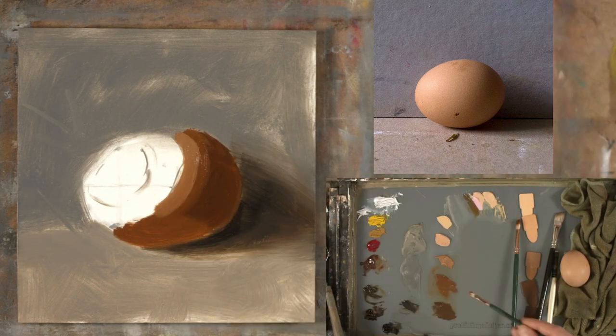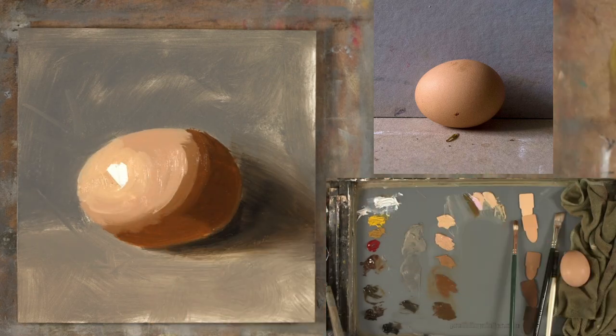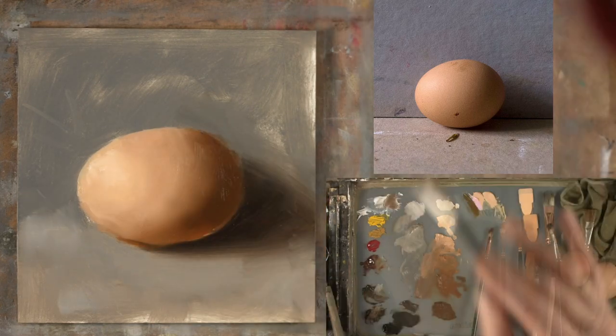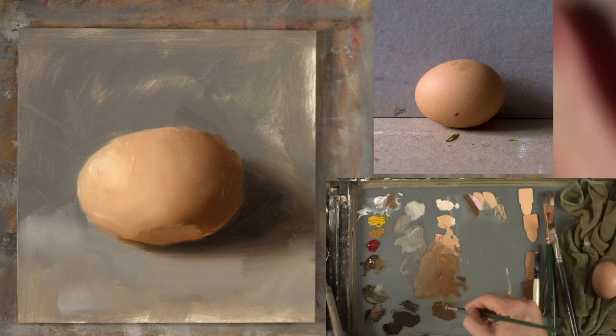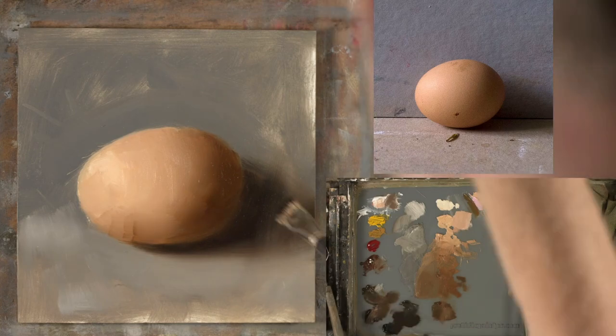Then paint. Once each color has been put in the right place, it's not too difficult to — through a process of blending and adjusting — eventually get a good feeling of form.